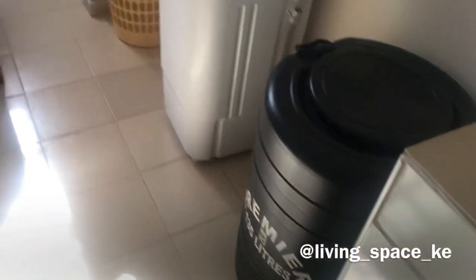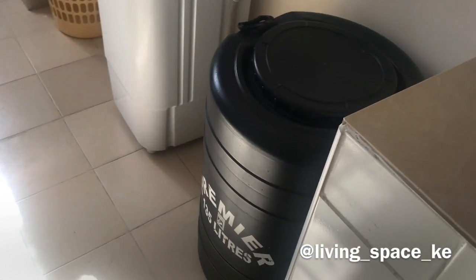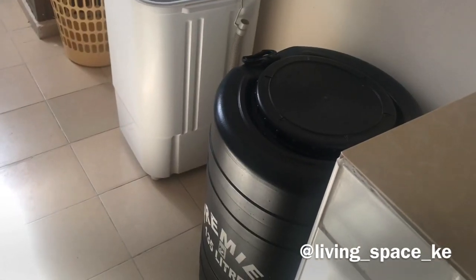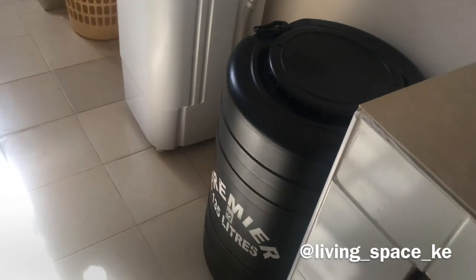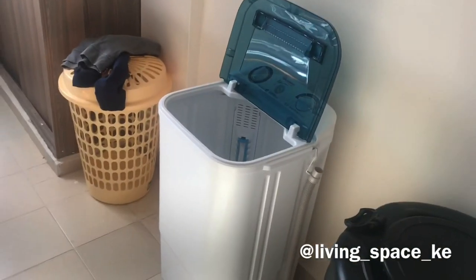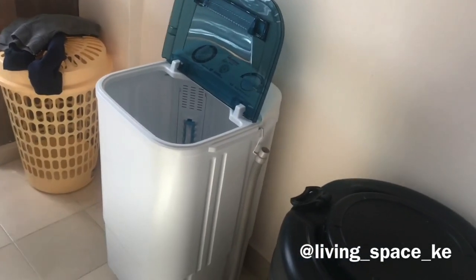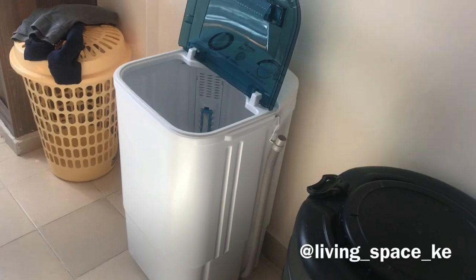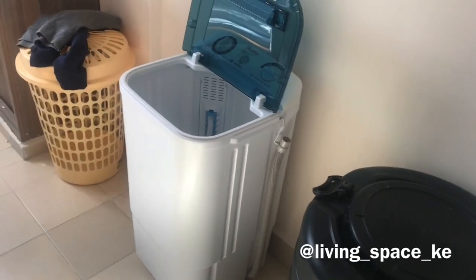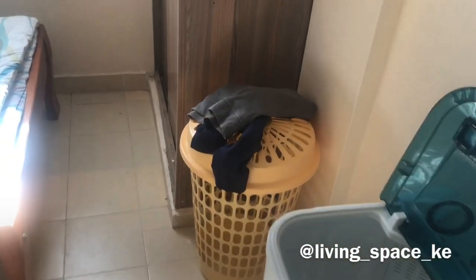This is where my dustbin goes along with a few of my buckets. Over here I still have my water tank, which I'm keeping for now. I don't really use it because the water here is 24/7. And this is my washing machine, which I find very handy — it has served me well and continues to serve me well.